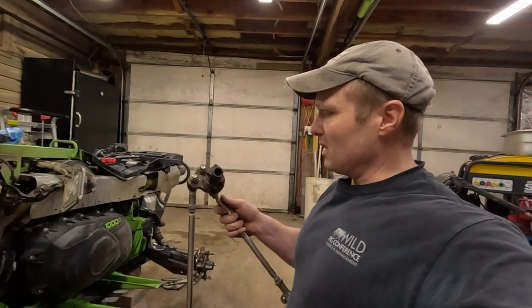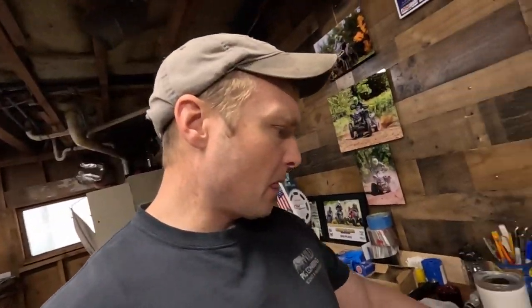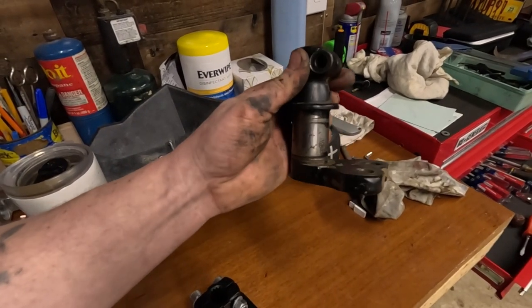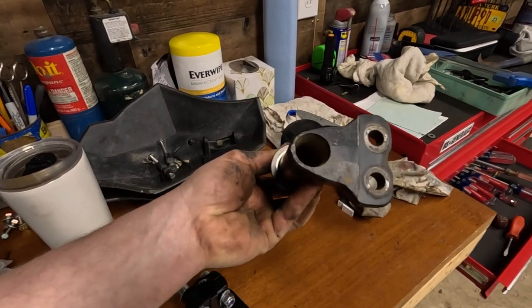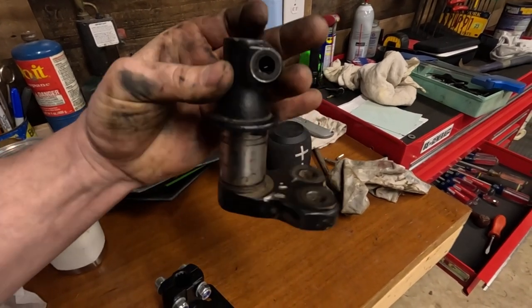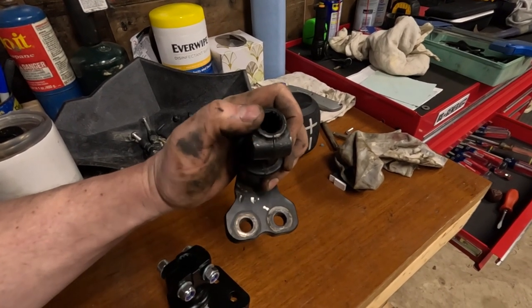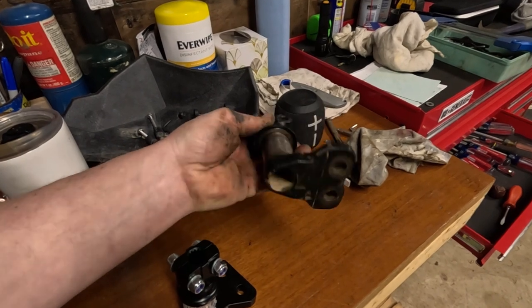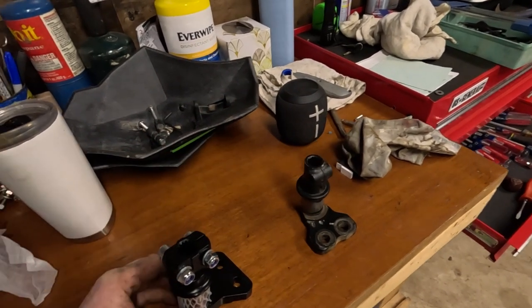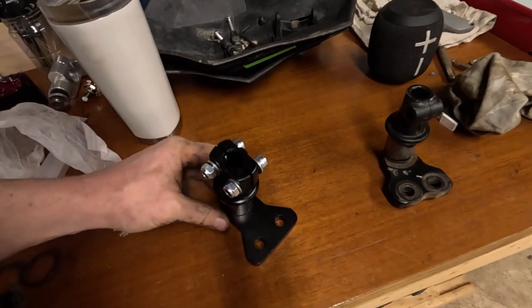We got it out - that was a little bit of a pain, a little harder than I thought it was going to be. I'm going to put it over on the bench and compare it to the J-Parts pitman arm. It's all cleaned up now. I'm not sure of the brand on this one - it's definitely not a stock pitman arm, it's definitely beefed up more. Sometimes the single bolt that goes through here would loosen up and then you get a little bit of play in your steering. I'm going to keep this one as a spare.